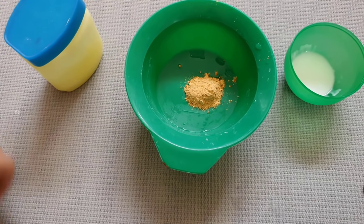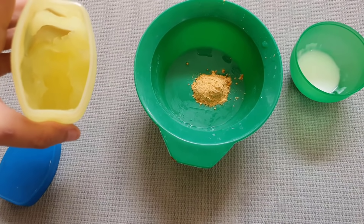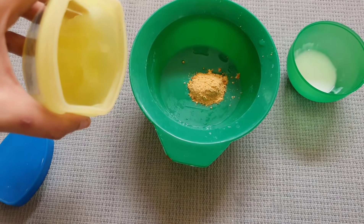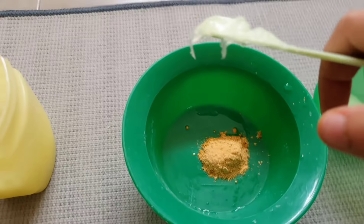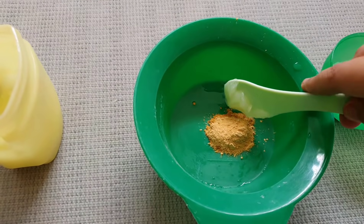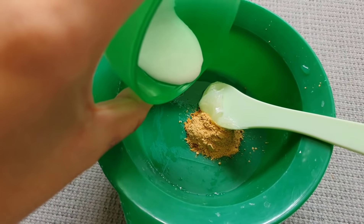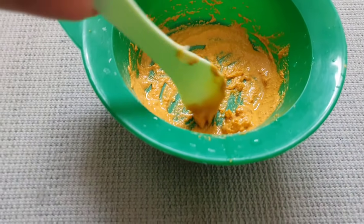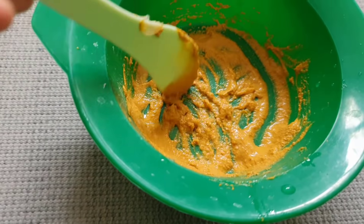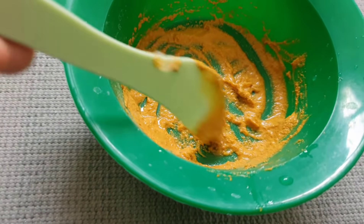Take turmeric powder and put a little bit in a bowl, then add vaseline — as you know, vaseline is a miracle product that moisturizes your skin and gives you a smooth effect. After that, add milk to the mixture. So now we have all the ingredients — vaseline, turmeric powder, and milk — totally mixed together.